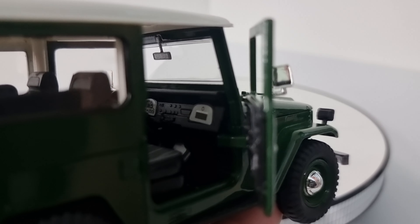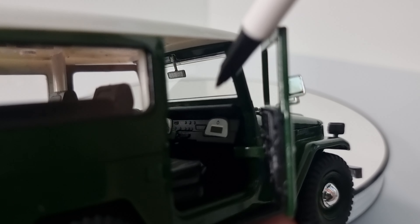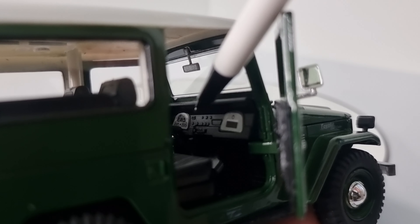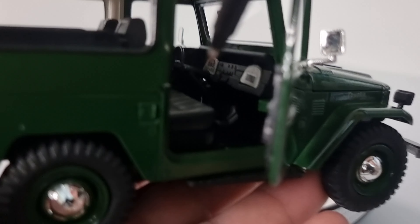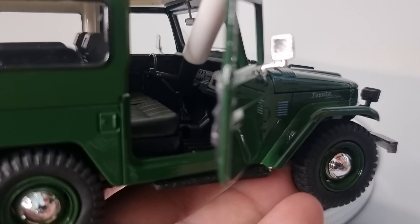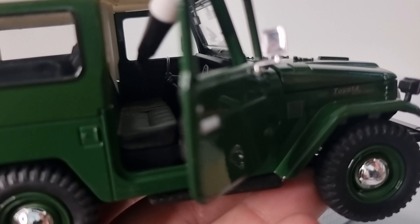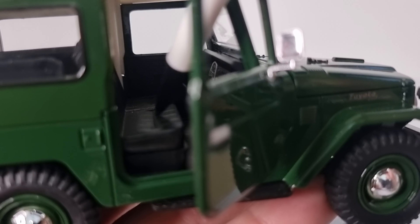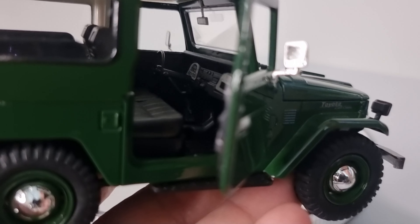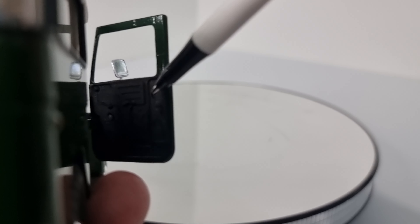The door opens up pretty good — you can see in there. So we've got the glove box here. We've got the lever which had the instructions on it for the four-wheel drive, on how to operate it. We can see the transfer case lever and the gear stick. Then we've got the split seat — single for the driver and then just a one-and-a-half seat for the passenger. The details on the door are there but being black you can't necessarily see them.